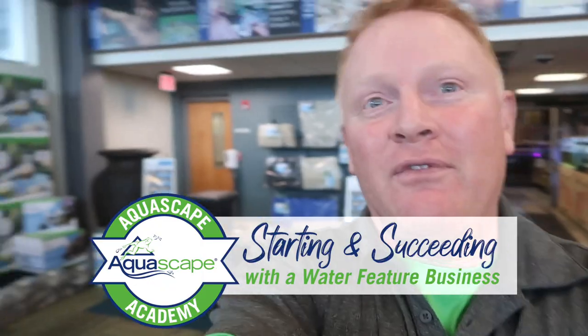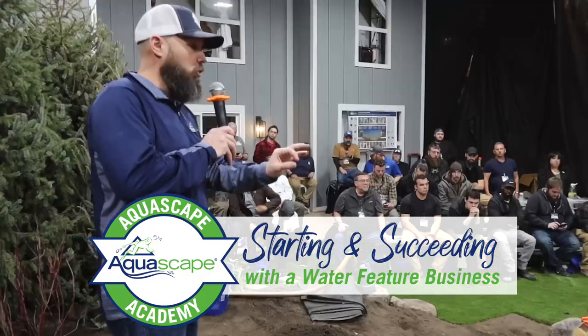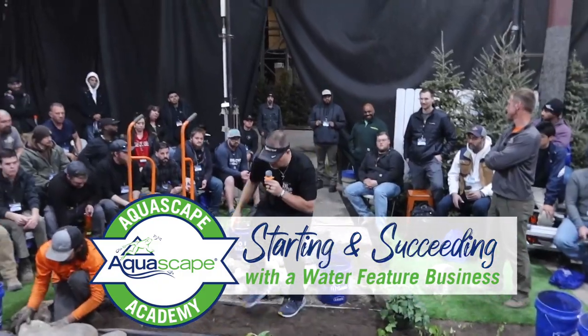This week is academy week — we have over 150 contractors here to learn from us, share best practices and techniques. Chris is over there with 75 for the first part of the week and the other 75 come the second part. The first day is all about watching our four guys build a pond in four hours. Let's send it over to Chris.